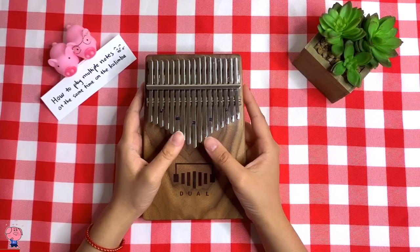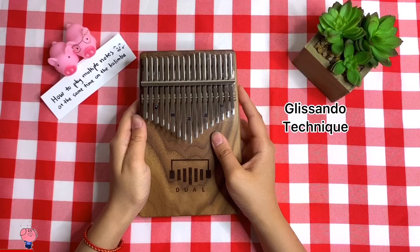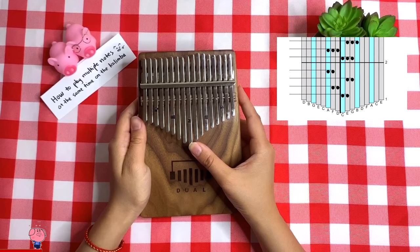Next is seeing two or more notes right next to each other. If you watched my video on how to play the kalimba, you probably would know to use the glissando technique on this one, which is to pluck the first note with your nail and then draw over the rest of the notes.